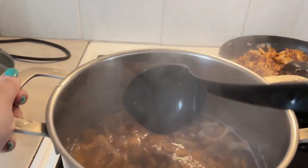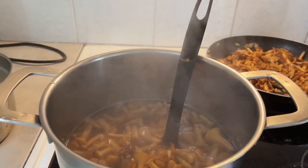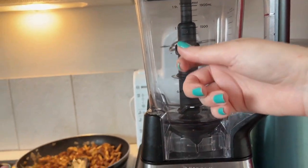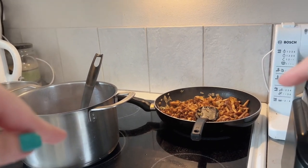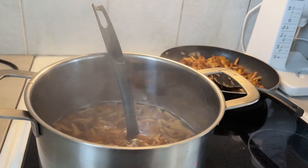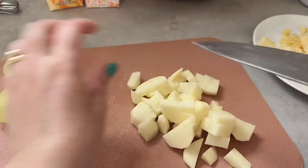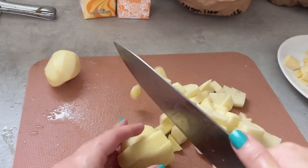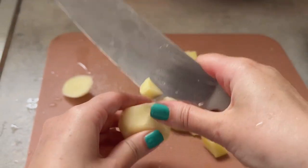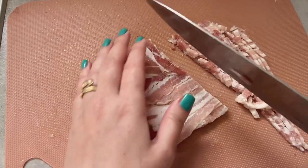Our chanterelles are done boiling. If you have a good immersion blender you can use it to purée everything — just mix the mushrooms, add cream and cheese, and blend. I only have a plastic Ninja blender, so I need to wait for the hot ingredients to cool down before blending. Then I'll heat everything again. I completely forgot about the potatoes! I'm quickly chopping them into smaller pieces and throwing them into the chanterelle soup to boil, so I can purée them too.